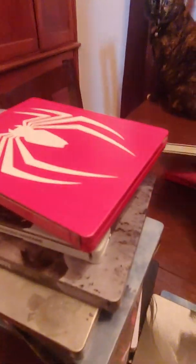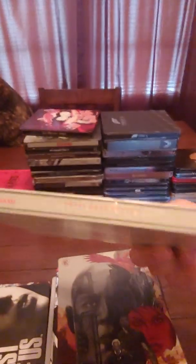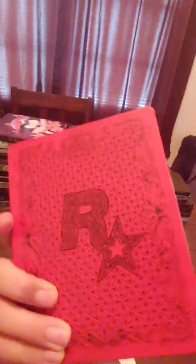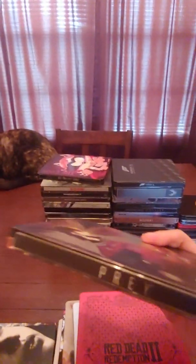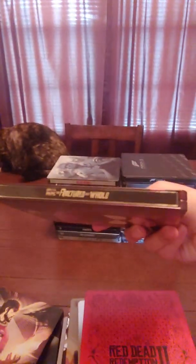I kind of have a cold — Metal Gear Solid 5: The Phantom Pain steelbook. Red Dead Redemption 2 — I love that red color. Prey steelbook — it has the male protagonist on the front and the female on the back. South Park: The Fractured But Whole steelbook.